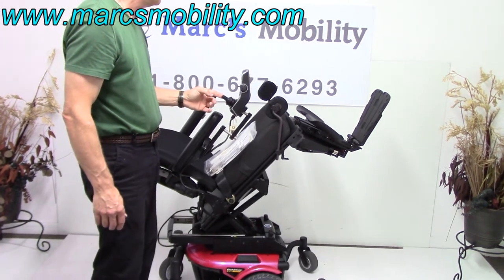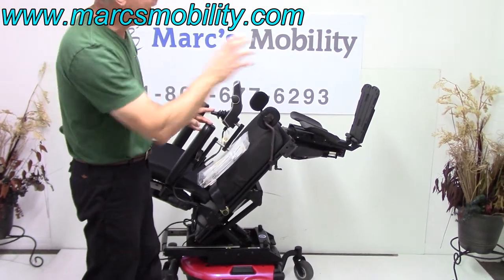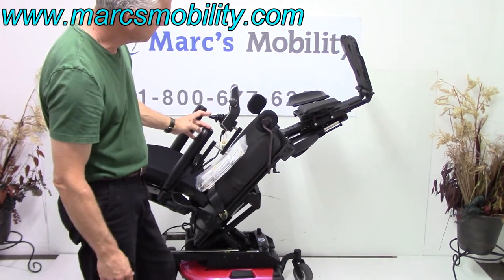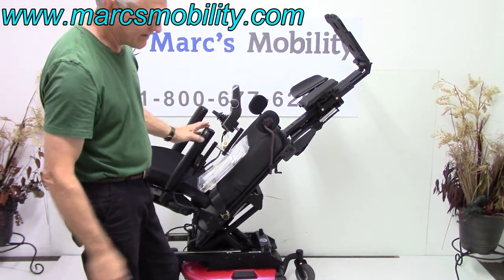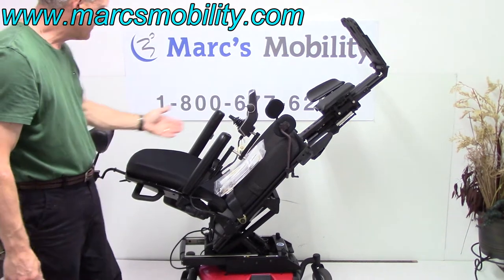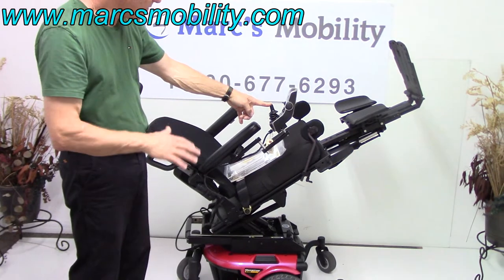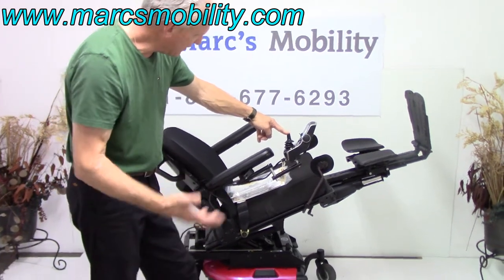I'm going to do the legs now. These legs go up and they go out — all of a sudden you'll see them push out, giving you more room for your legs. There are three motors on the legs alone. So if you want your legs higher than your body, you can do that, or you can just come back down and tilt the legs, or bring the tilt back down to whatever position. You can be tilted halfway with your legs raised — any position you want. You can do anything you want with this chair.